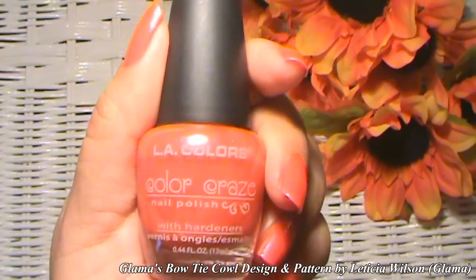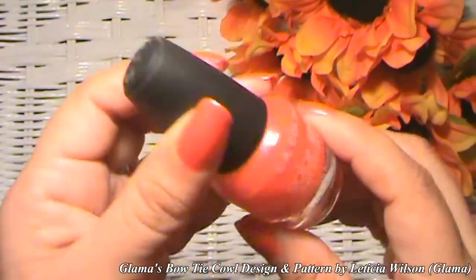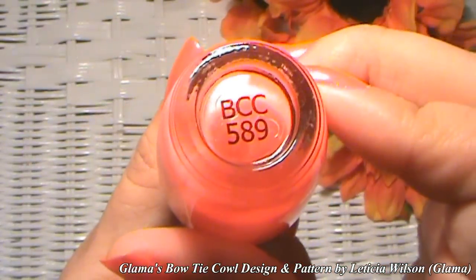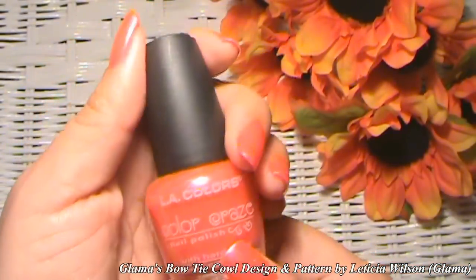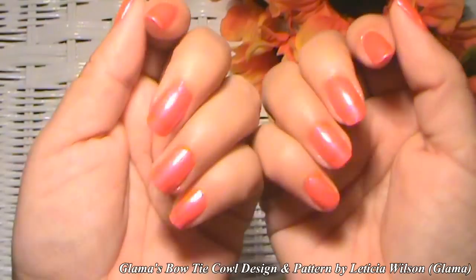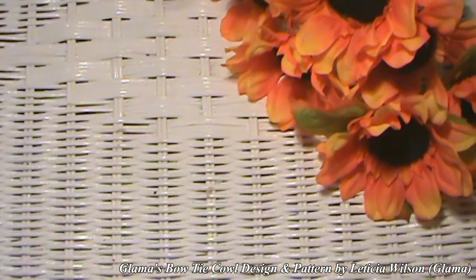Today's nail polish color is by LA Colors. It doesn't have a name, but it does have a number: BCC589. I'm pretty sure I got this at Walmart — that's where I get a lot of my supplies. Many of y'all have requested for me to start mentioning nail polish colors again, so here you go.